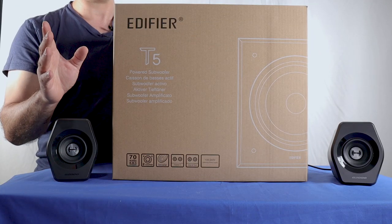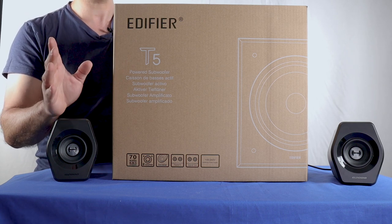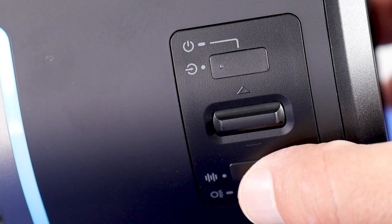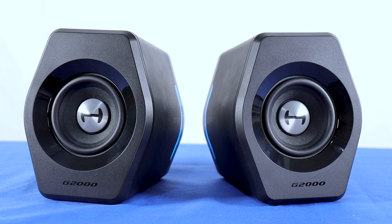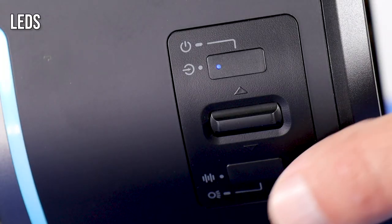You can add a subwoofer to this setup, so there's no need to stretch these speakers. If you plan on getting a matching subwoofer, the Edifier T5 can be a good option, but you can use a subwoofer from a different brand. A short press on the lower button switches between three sound modes: Movie mode, Music mode, and Game mode. A long press on the lower button switches between the 12 light modes.